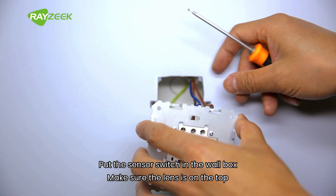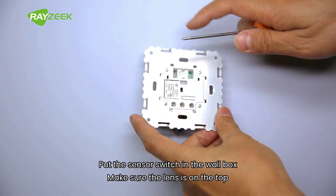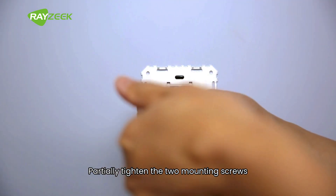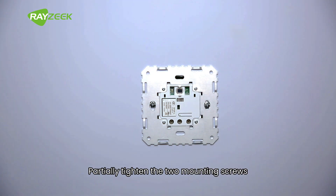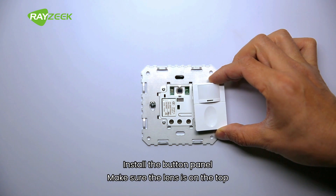Put the sensor switch in the wall box. Make sure the lens is on the top. Partially tighten the two mounting screws. Install the button panel. Make sure the lens is on the top.